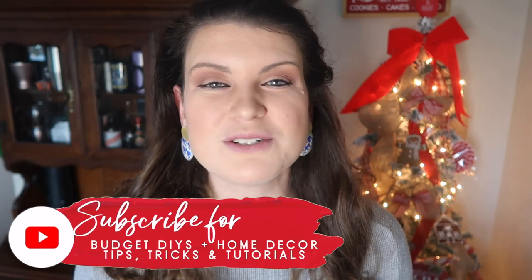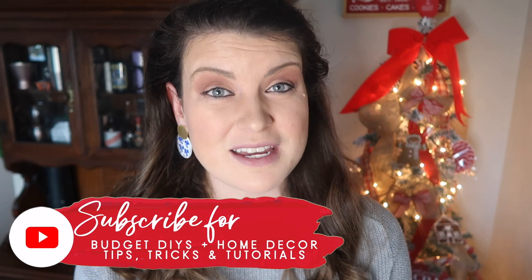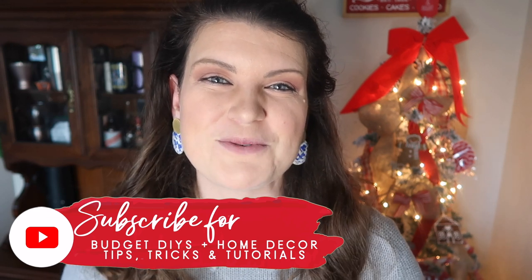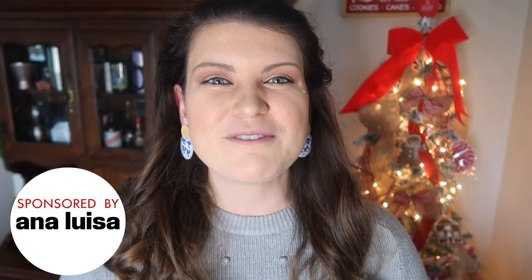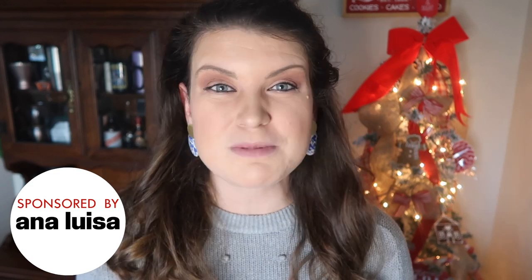This is Whiskey and Whit. My name is Whitney and on this channel I love to share DIY and budget home decor tips, tricks, and tutorials all around getting a DIY home that you love. If that sounds like something you'd be interested in, be sure to hit subscribe. Also, a huge thank you to Ana Luisa Jewelry for partnering with me on today's video — we'll talk more about them in a little bit.